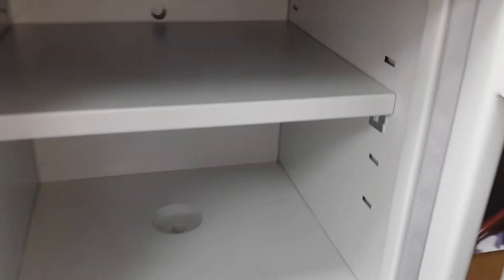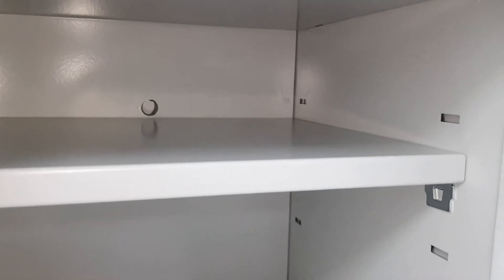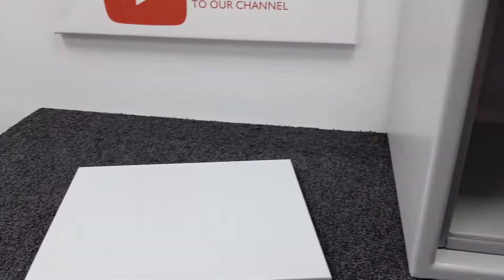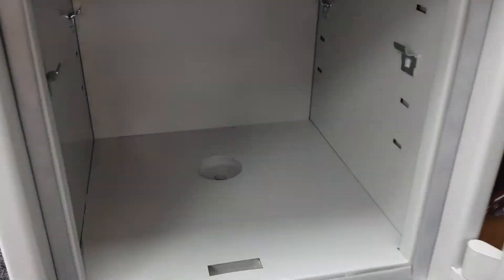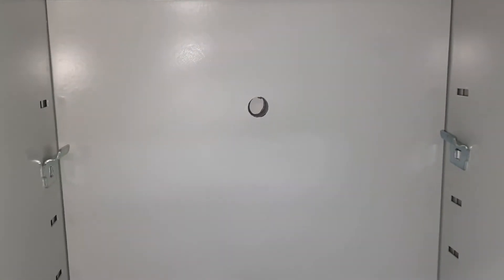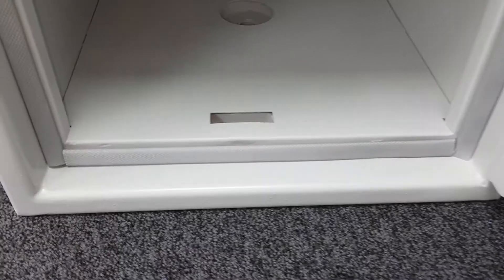Inside the safe there's a repositionable shelf with four bracket positions — currently set to the second position from the top. I'll remove the shelf now so we can see the interior clearly. Inside you can see the receiver plate for the bottom bolt, a fixing hole at the bottom for bolting the safe downward, and another on the back for wall mounting. There are also the four shelf bracket mounting points and a fire seal around the door opening which contributes to the safe's fire resistance.